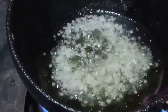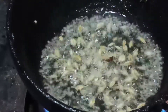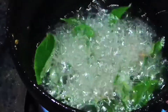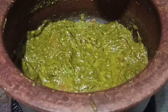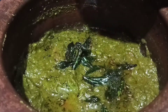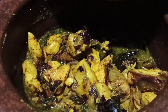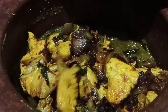Heat it and add it to the side. Cook the chicken on top. Let's go to the mixers and mix it up.